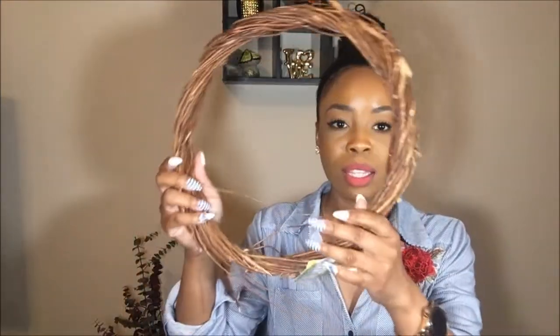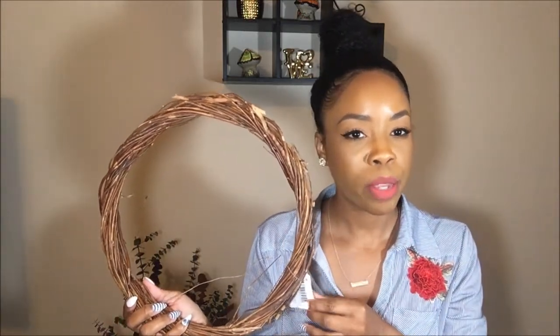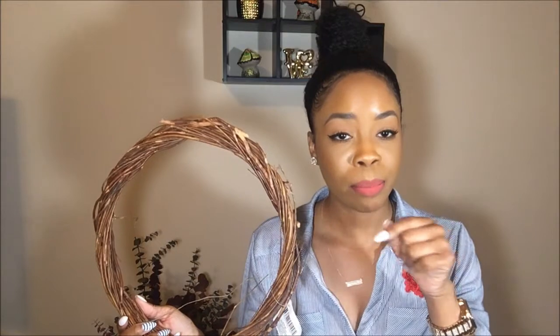I also picked up this willow wreath. I plan on making a summer wreath for my front door — I've made one before and I'd like to record it and do a DIY video on the wreath I plan to make. If that's something you'd like to see, leave it in the comments below so I know to record it when I make it. And if you're still watching this video, I know you're a real OG — thank you for staying tuned in.